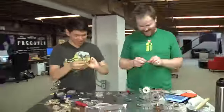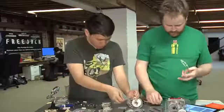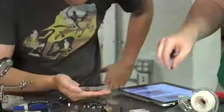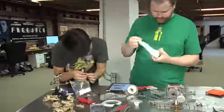Obligatory nut slot joke goes here. We have lots of nuts and some slots — it's important to know where to put your nuts. You can also tape up your nut slots. And that wasn't a joke — the instructions actually say to tape up all nut slots with scotch tape.